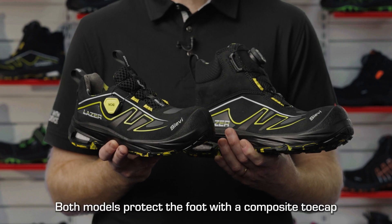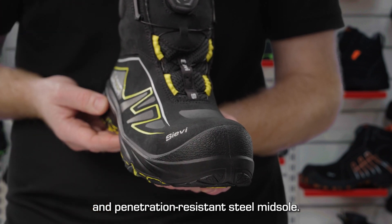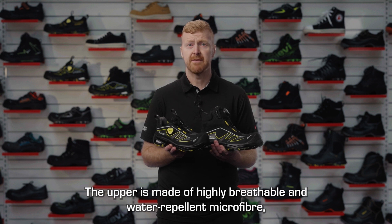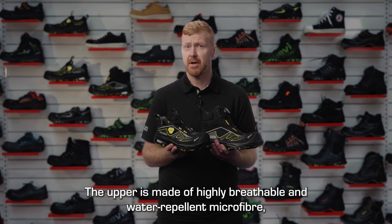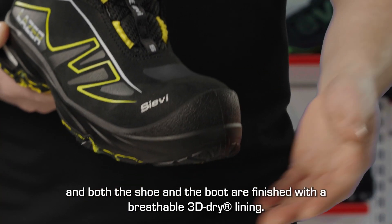Both models protect the foot with a composite toe cap and penetration-resistant steel midsole. The upper is made of highly breathable and water-repellent microfiber, and both the shoe and the boot are finished with a breathable 3D dry line.